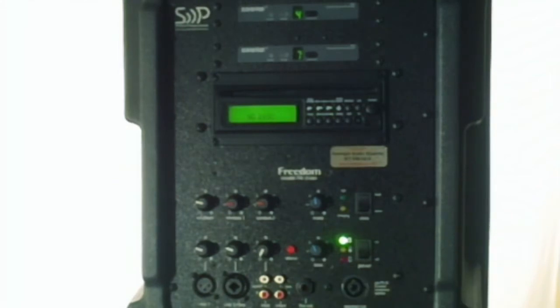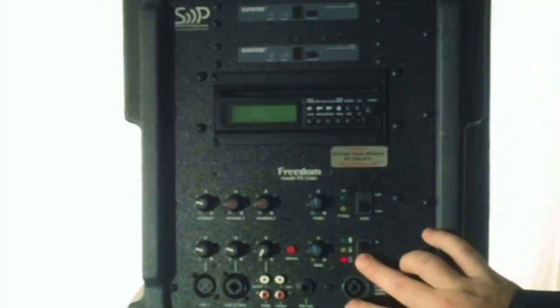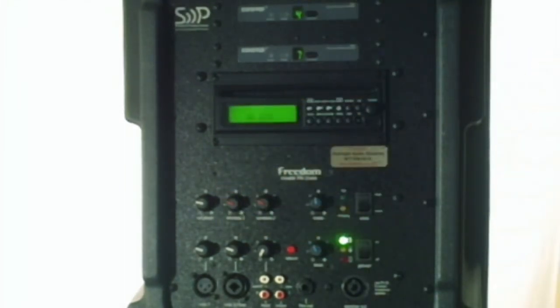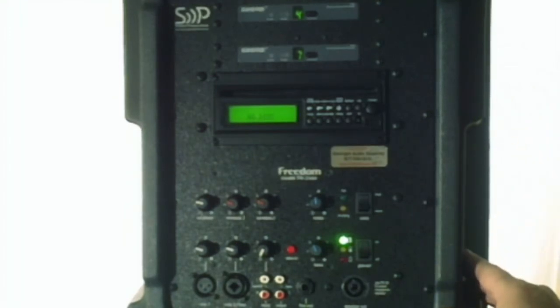There are line outputs to daisy chain, or you can run a direct recording of your event. If you have a little digital recorder, plug it from the output here into the input of your digital recorder and you can get a good clean recording of your program. Lots of different things that it can do. It's all self-contained into one case — as simple as literally turning a power switch on, adjusting your wireless volumes and turning your mics on, and you're ready to go.